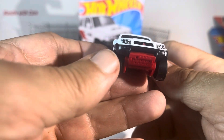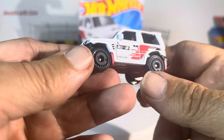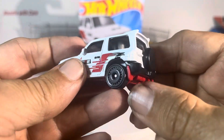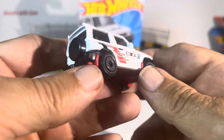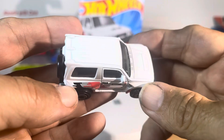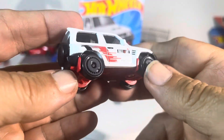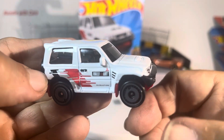Looks good, absolutely. Nice lights, got some deco there, I like the rims. Nice bumper, even some mud flaps, got to love that. Nice, very sharp, nice red — very, very sharp looking truck. Nice.